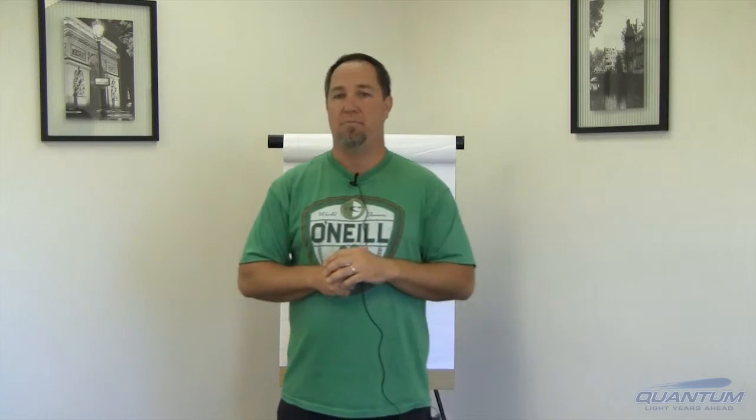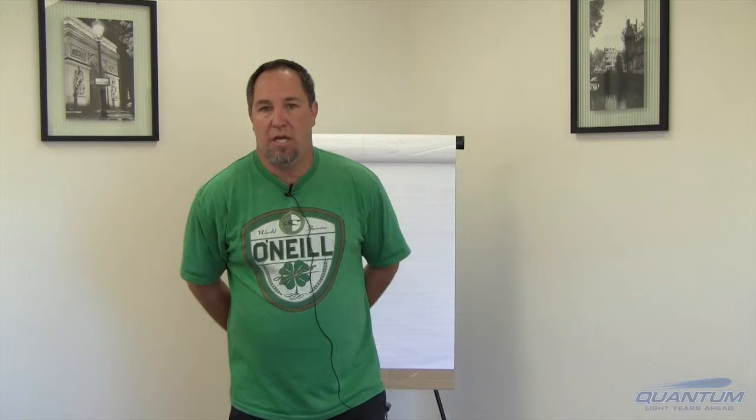Hey, this is Norm with Quantum Innovations and I'm going to talk to you about a test method that's near and dear to our heart, which is what we term the saltwater boil test. This is actually a hybrid test — it is a crosshatch saltwater boil with a tape pull.